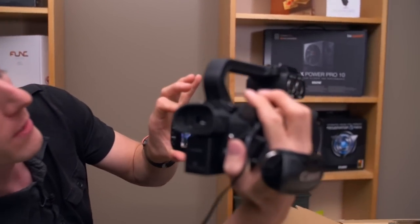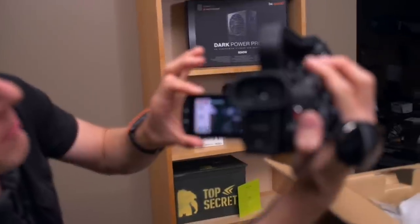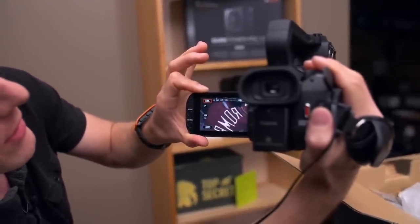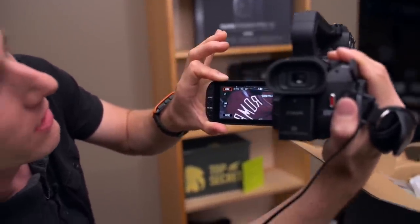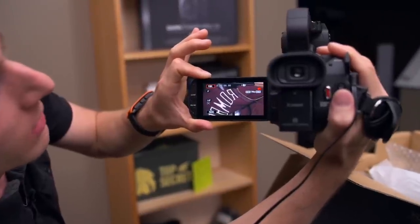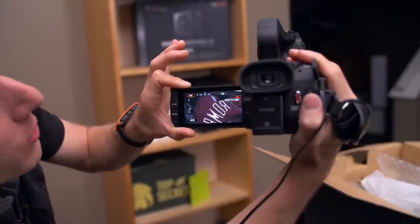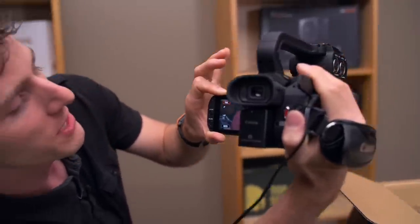Check this out — I'm going to zoom in 20 times on my sweater over there. I'm holding this way out from my body and you can see a little bit of noise in the image due to very low light, but there's surprisingly not a ton of shake. You can see what an awkward position I'm in, and the fact that I can hold it that steady while zoomed in that close is very impressive.